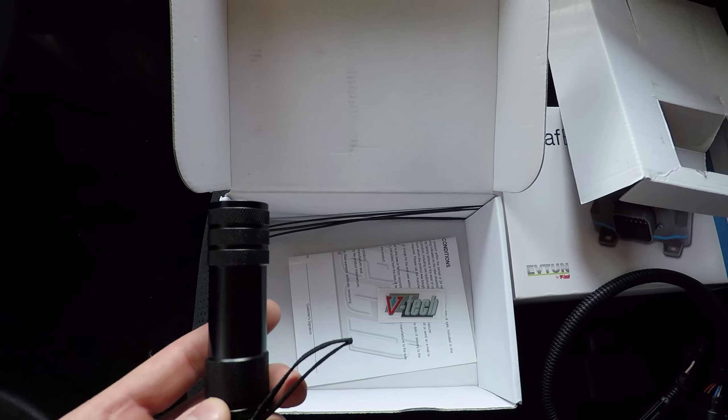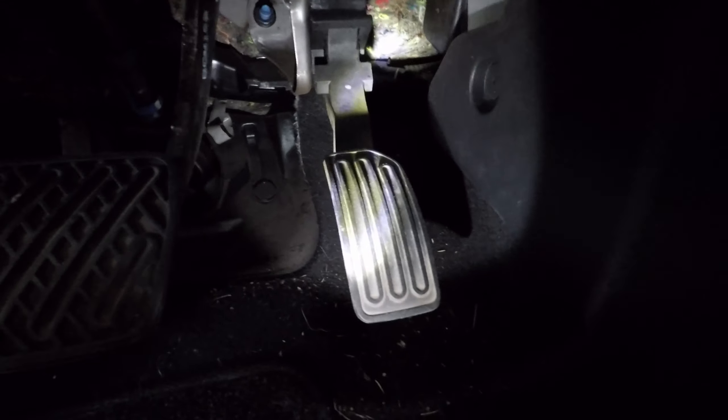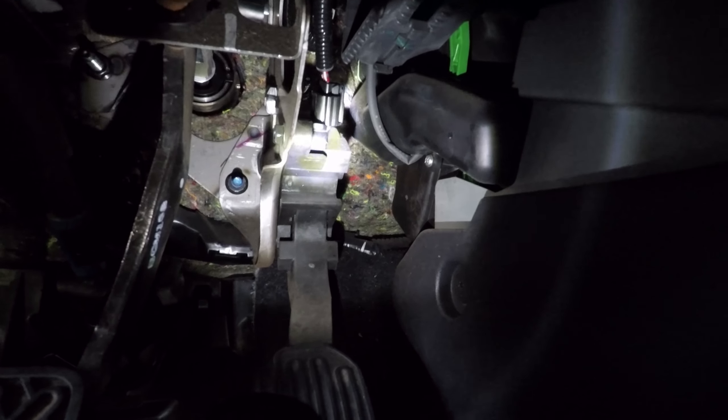The only tool you'll really need is a flashlight because we're going to be working up underneath the dash. Come underneath the dashboard on the driver's side, locate the electronic pedal, and locate the wiring connector.